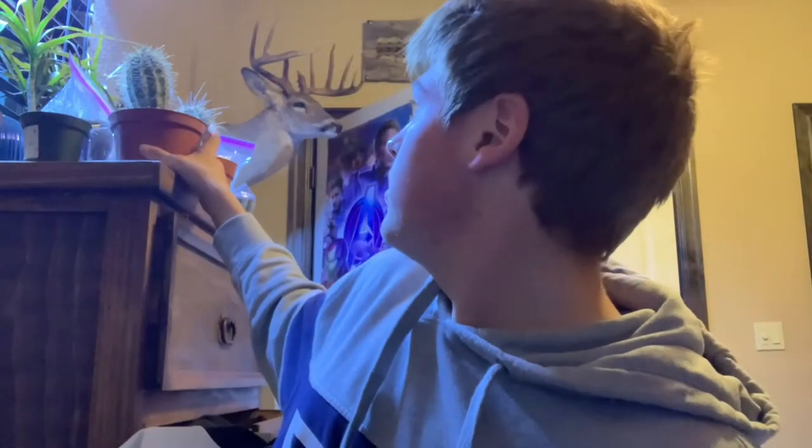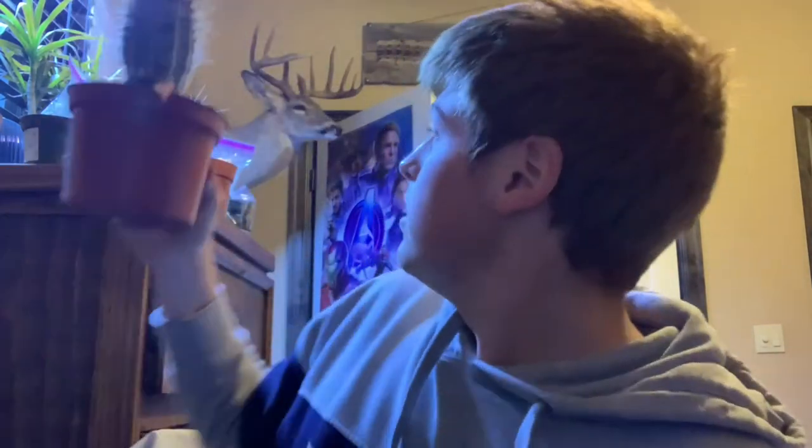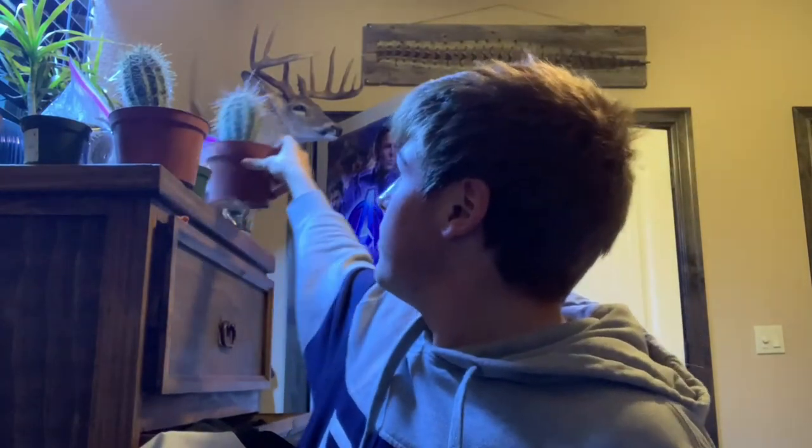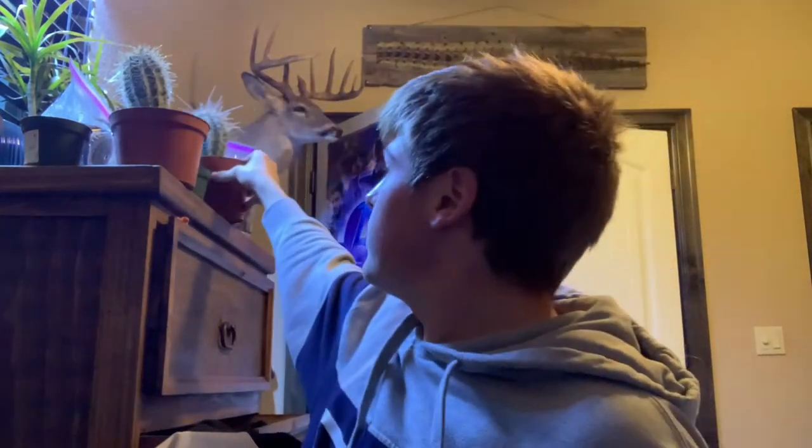For today's video, I'm going to start some new saguaros. Right here is a saguaro cactus from Arizona — this one is probably 8 to 10 years old, or it would be if it was grown from seed. I believe this is a cutting, but if it's not, then this is a decently old plant. These will be the results in 8 to 10 years from now. They're very slow growers, but I don't mind things growing slow.